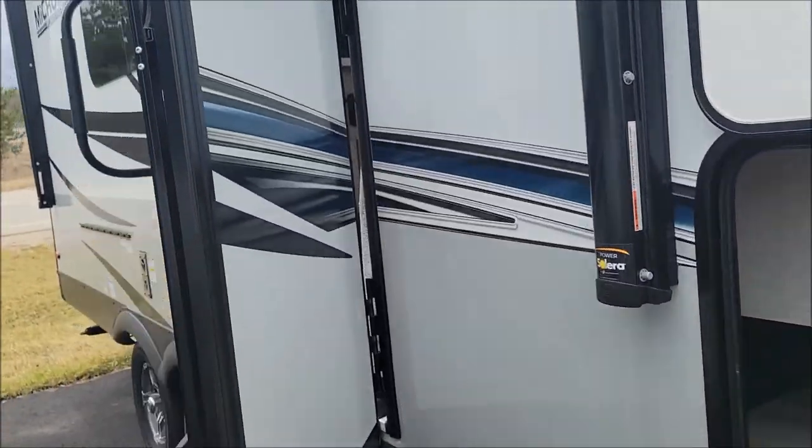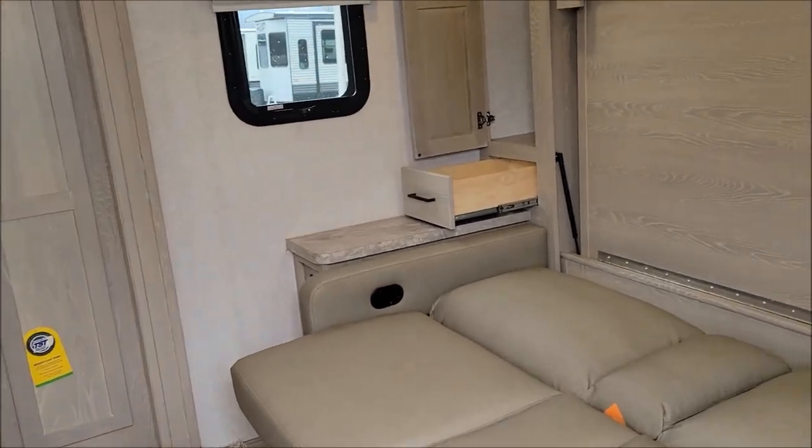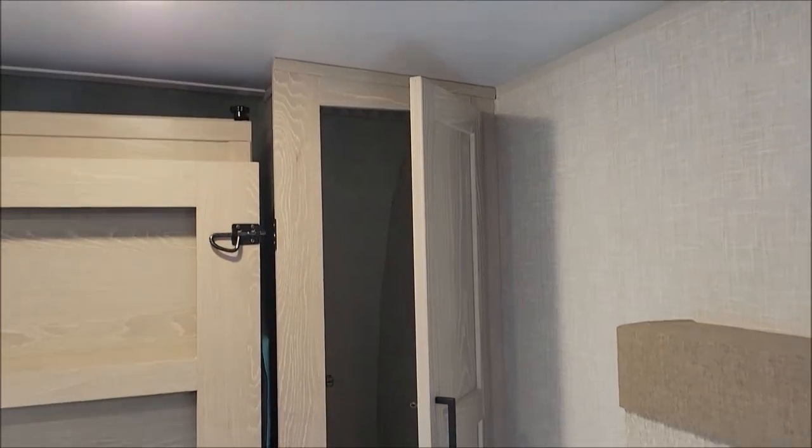The slide-out gives you access to what we see inside. You have just an additional storage here and a nice big storage area there. Let's take a look inside.